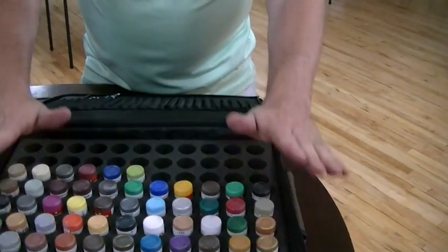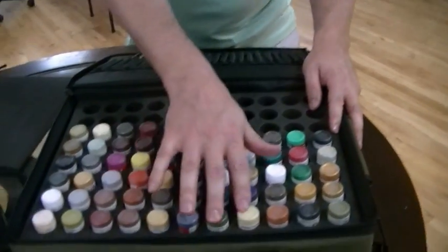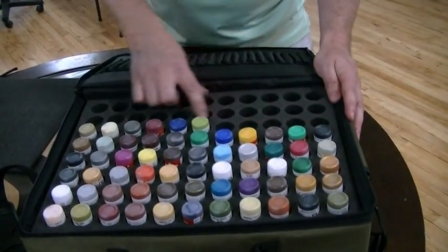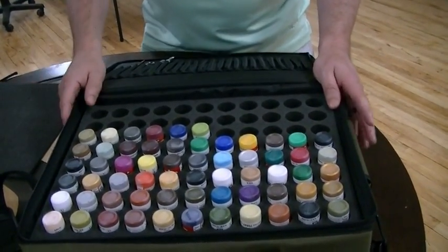So here it is — 60 paints. It is 11 by 9, so there are 99 total slots. There's room to add your own paints or washes or whatever else.